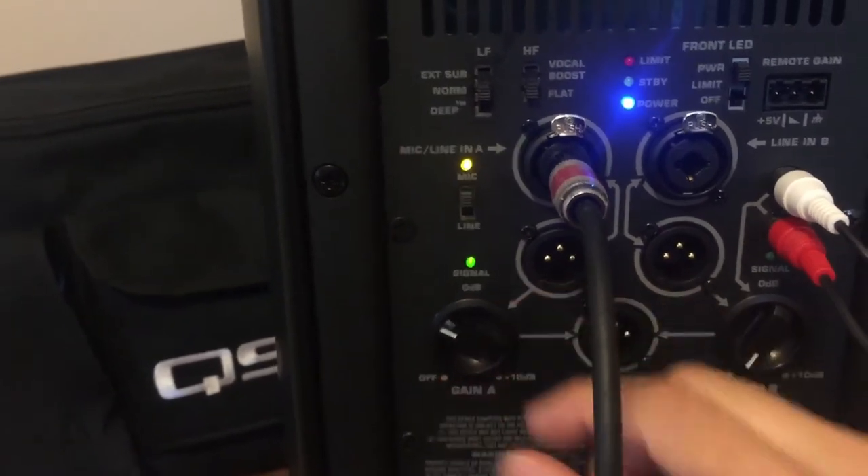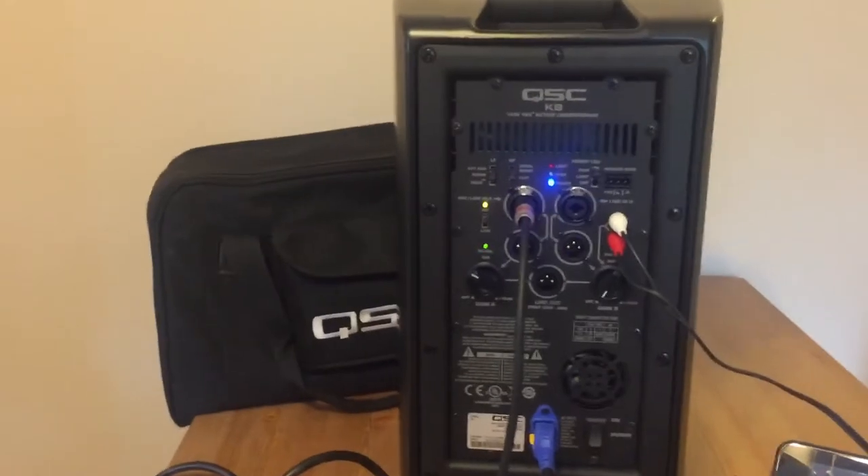Now you can slowly increase the volume on that microphone input. Testing one, two. And so we have successfully connected the Shure wireless mic to our K8 speaker.